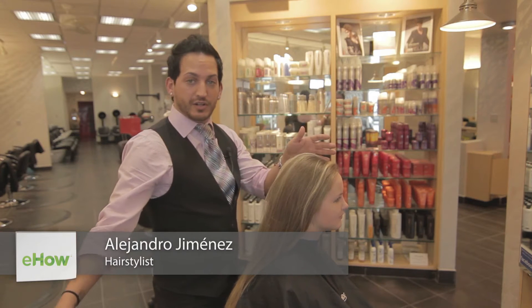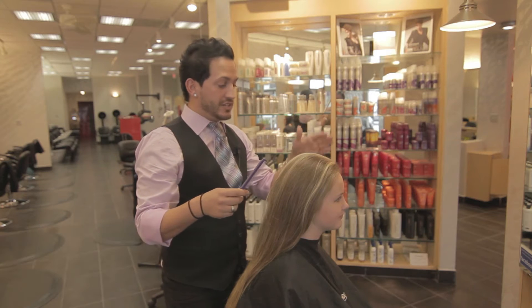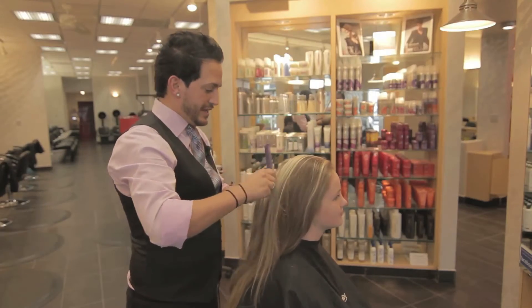First, securing a part on either side of the head gives the hair some movement in either direction. I actually started off on the left — I like pulling a lot of my updos to the right. So just by following that part down all the way down the back,